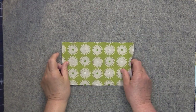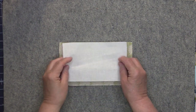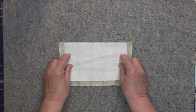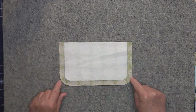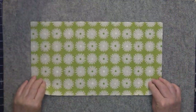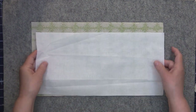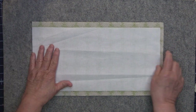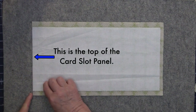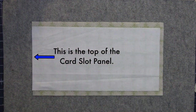Next take pattern piece B, place it so that the wrong side is facing up, and interface that with pattern piece D, which is your woven interfacing. You want the top long edges to be even with each other, and then even spacing all the way around the interfacing. Then take the piece you cut out for your card slot, place it wrong side up, and take your woven interfacing and place it on the wrong side of the card slots. The edge of the interfacing should be even with the edge of the card slots, then fuse those pieces together.